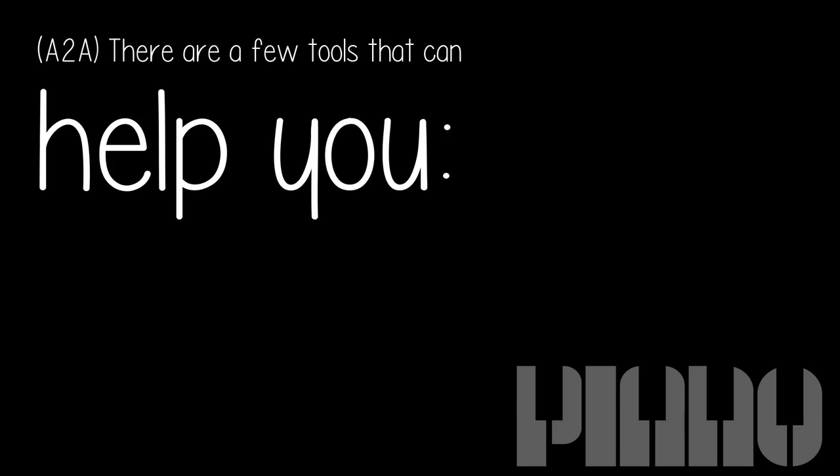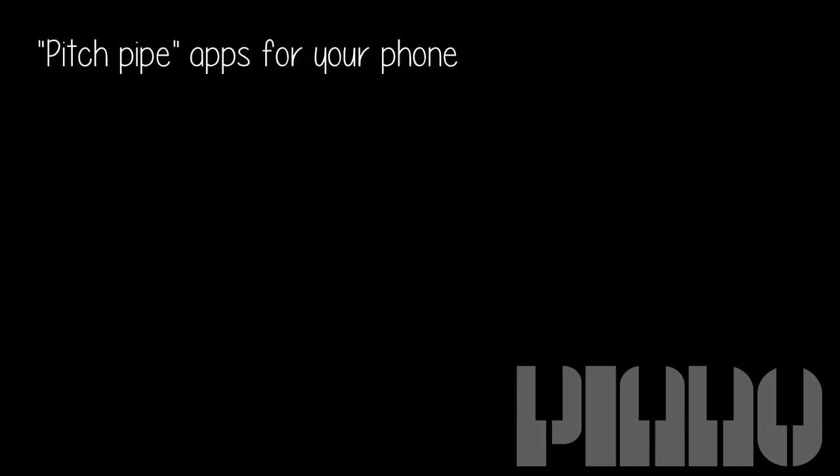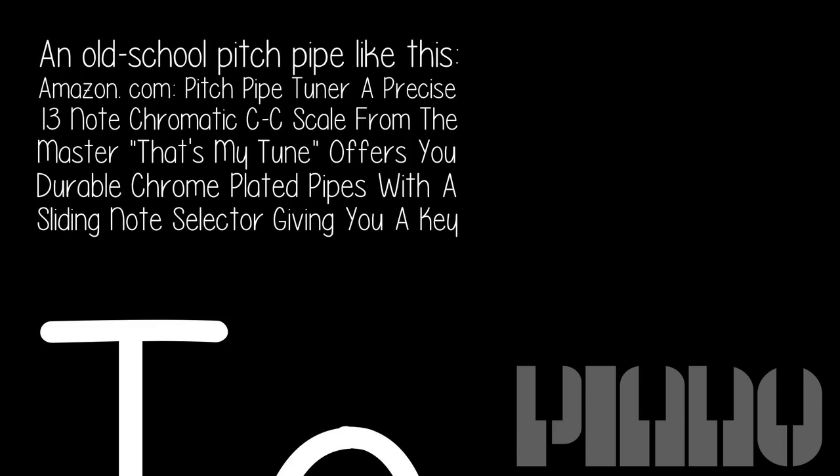There are a few tools that can help you: GarageBand, pitch pipe apps for your phone, or an old school pitch pipe like this.